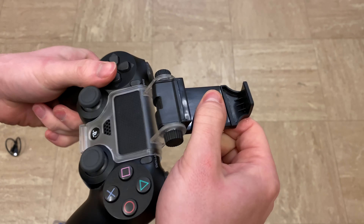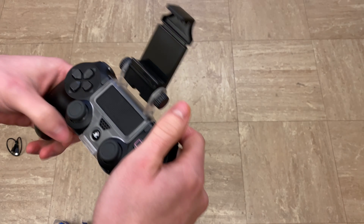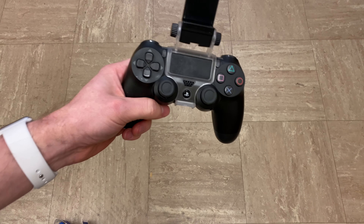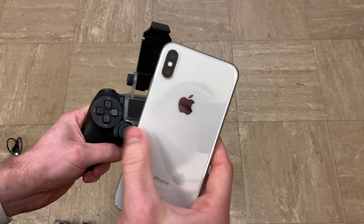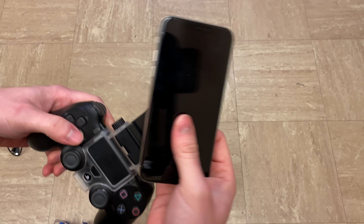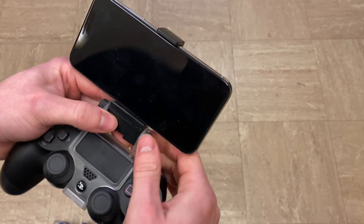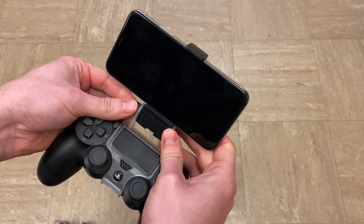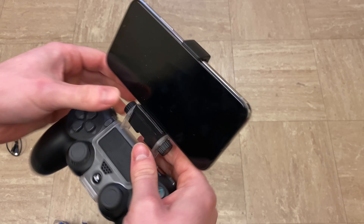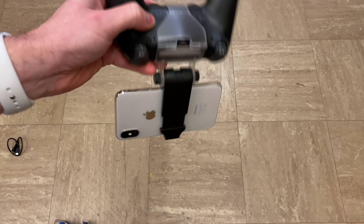With these two gears you can adjust the clamp to hold the phone however you want, and you can also widen the clamp itself so it fits other phones. I've got an iPhone XS here that I'm going to fit into the clamp just to show you. You stretch it and then adjust the dials for how you want the holder to position the phone — that's pretty much it.